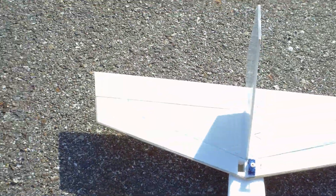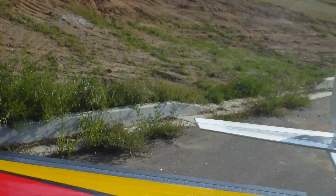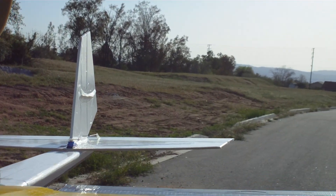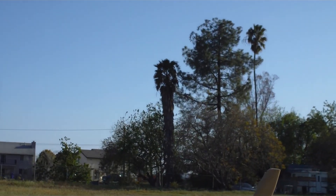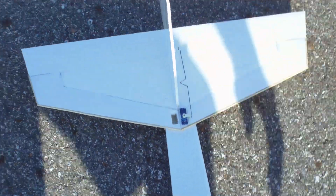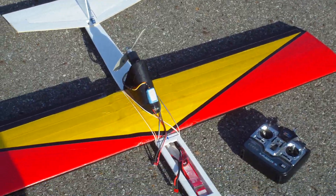Literally had to put no trim except for a little down trim. She's at zero on the horizontal stab — I'm pleased with that. CG is probably pretty close to where it needs to be. We'll call that good and get a better prop on there suited for this motor. Next up. Alright, West out.